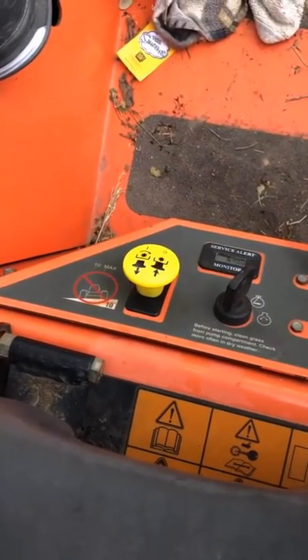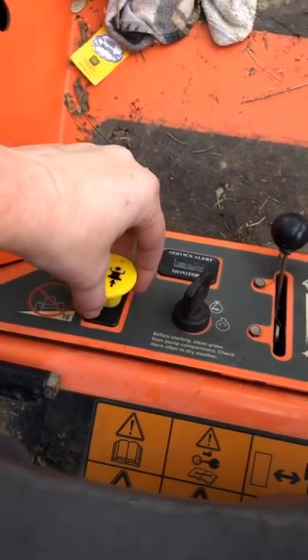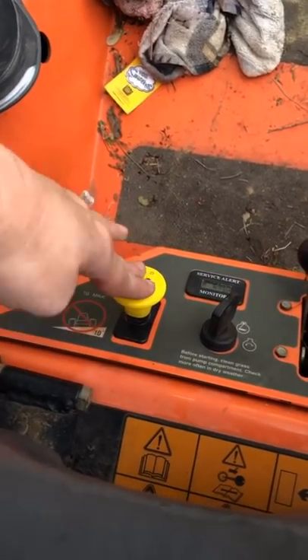Now refer to the previous steps to start the mower again. How to engage your blades — step one: pull the yellow knob. Good job. How to disengage the blades: push in the yellow knob.